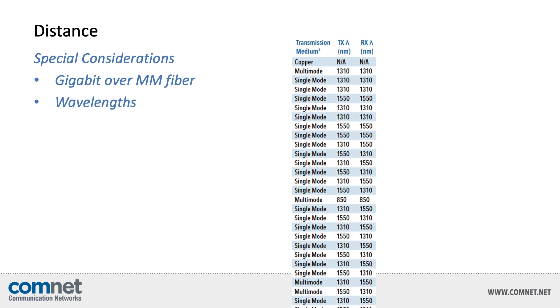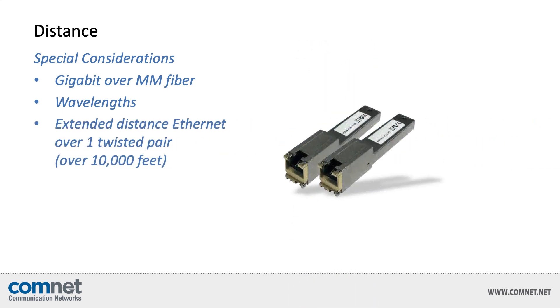On a more advanced level, the wavelengths of light that the SFP uses to transmit data can also come into play, but that's usually only when combining SFPs from different manufacturers — a more complex topic best left to a quick call to our design center or tech support teams. And just to blow your mind, ComNet also has extended distance Ethernet SFPs that can transmit data over 10,000 feet on a single twisted pair of copper. This limits the amount of data, but it's a great solution when you have no other options.